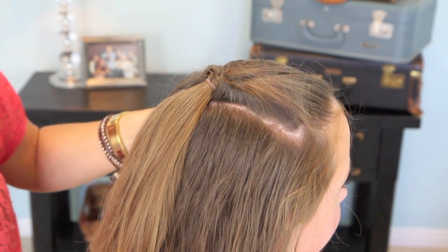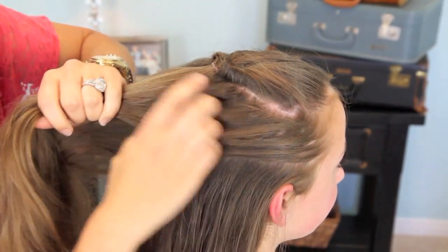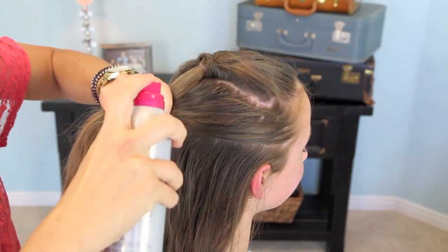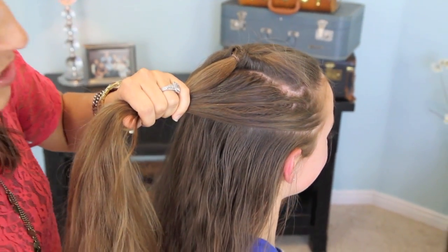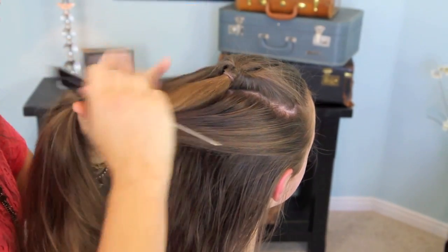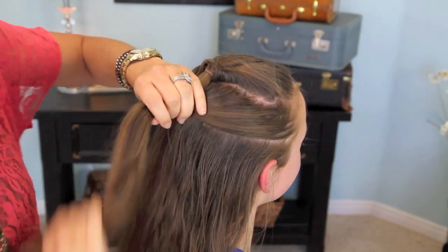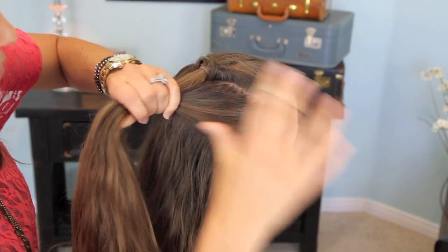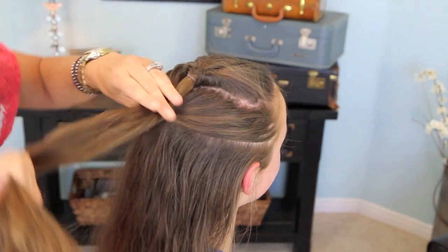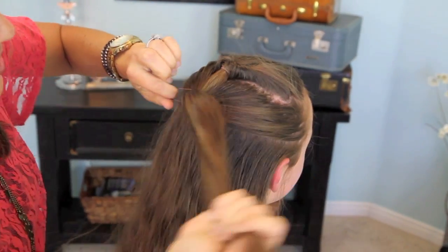Now we're going to repeat that again, but we're going to pick up a little bit bigger section. We're going to have to kind of control the flyaways. This is why this would be a great one for beach days, because if your hair is already wet, it's just going to be already combed down easily — you're not going to have as much of the flyaway issue. Grab another elastic. I prefer the elastics to match the hair as close as possible so you don't see them as much when the hair is all finished.